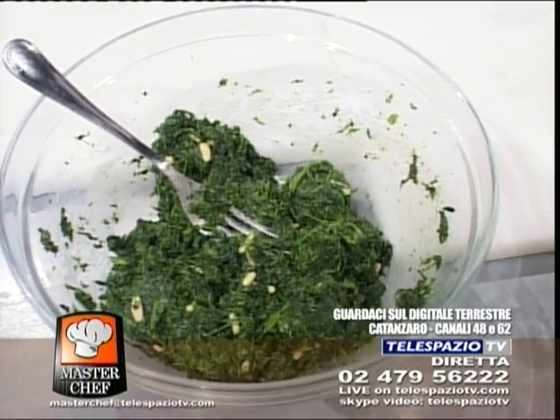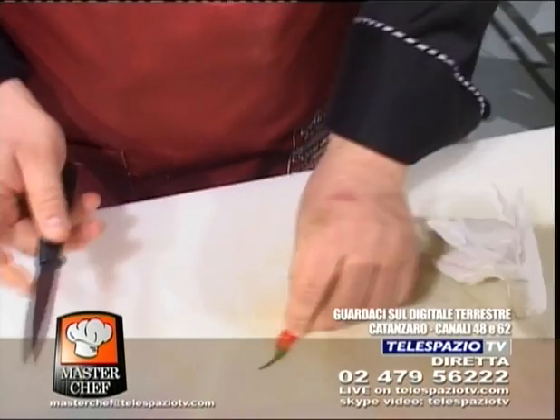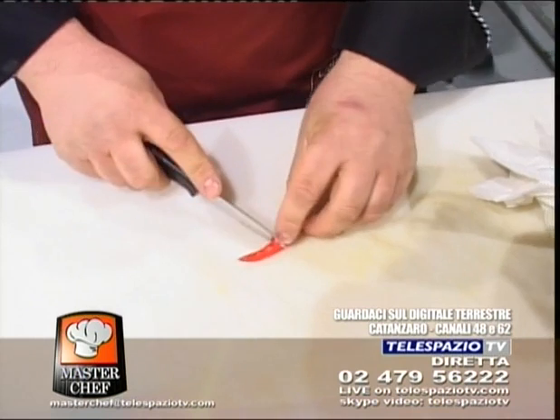Non mi stancherò mai di dire brava! Grazie a lei, ma bravi sono i nostri chef che si alternano qui. Ha visto? È tornato Gustavo Conci a trovarci.